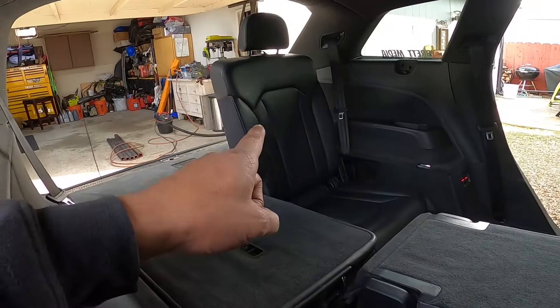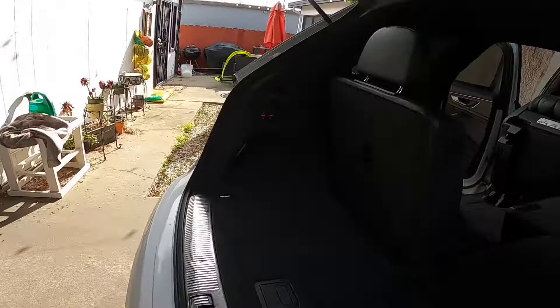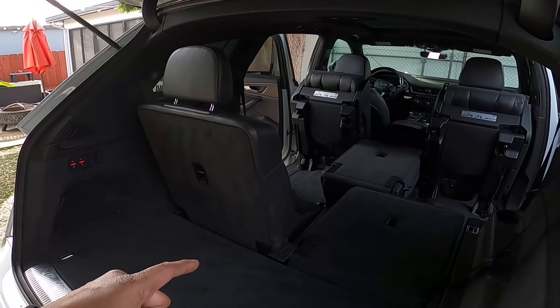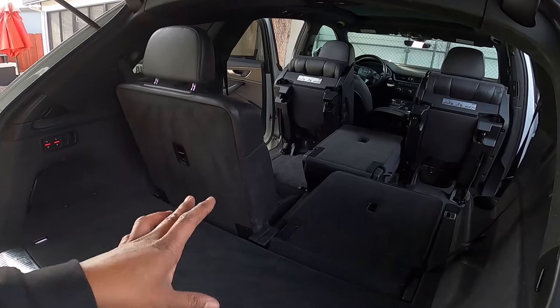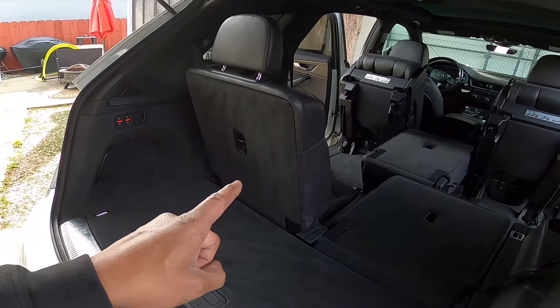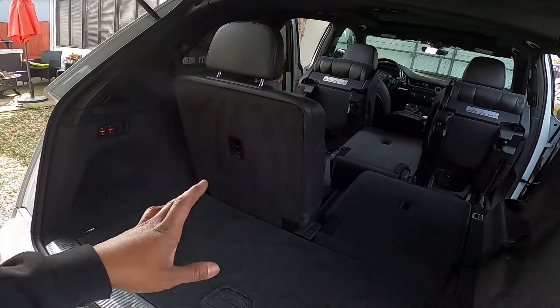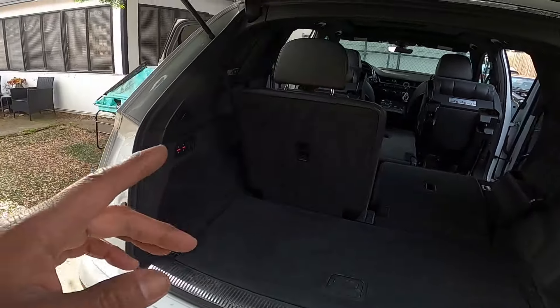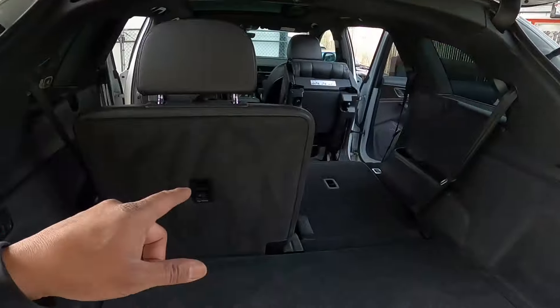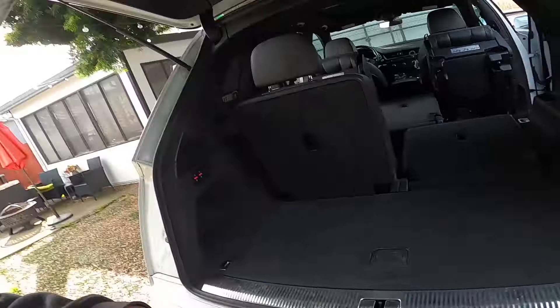The passenger side works fine — it raises and lowers with no issues. But we want to figure out what's going on with the driver's side third-row seat. I have a long trip coming up soon and I want as much luggage room as possible. I've been dealing with this seat staying up for at least two and a half years, so it's about time I start working on it.